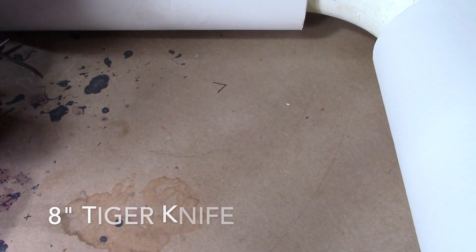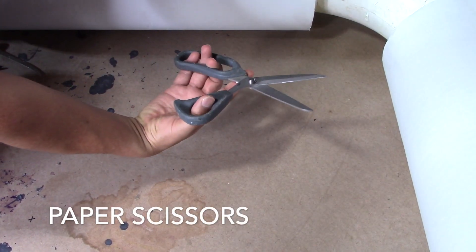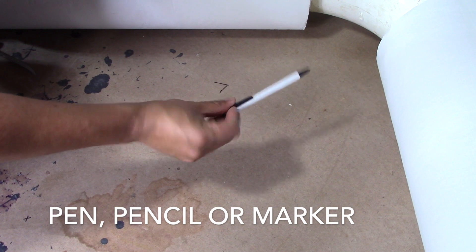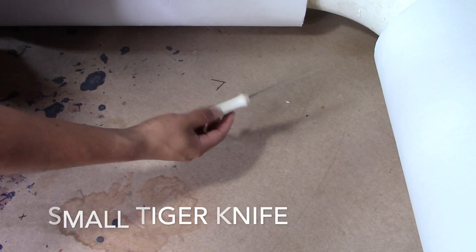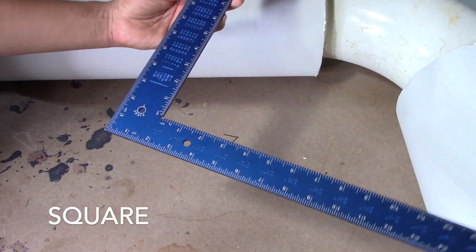For today's video we're going to use the 8 inch tiger knife, we're going to use our paper scissors, something to write with, the small tiger knife, measuring tape, and our square or whatever ruler you want to use.